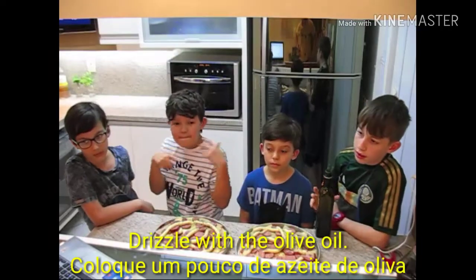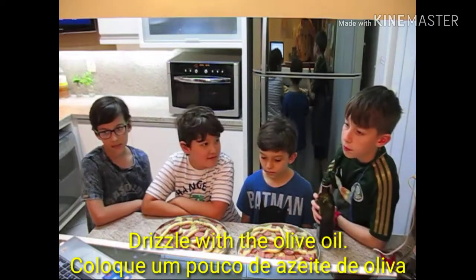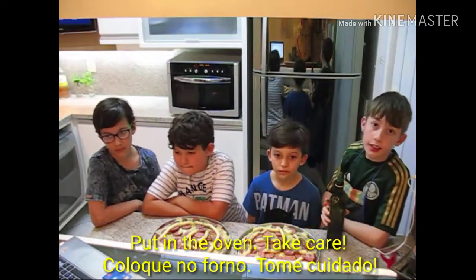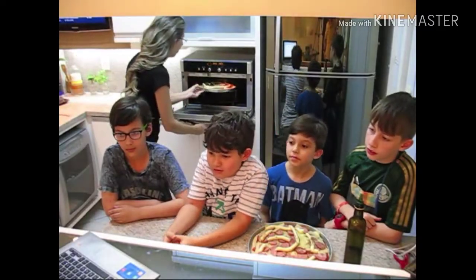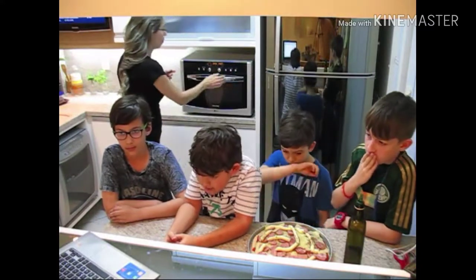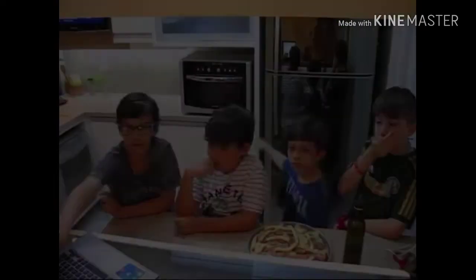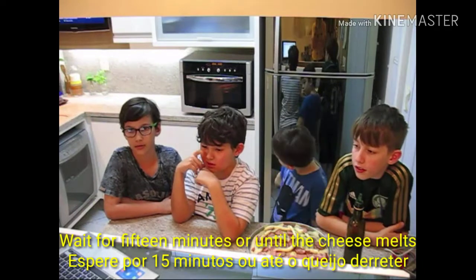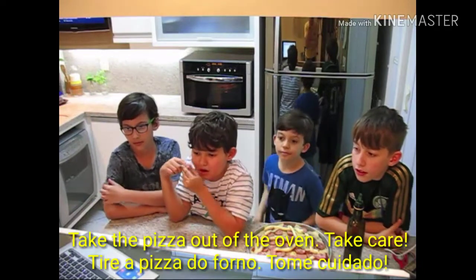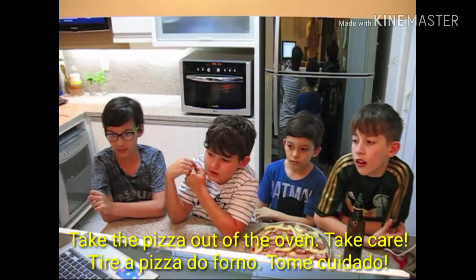Dress with olive oil. Wait for 15 minutes or until the cheese melts. Take the pizza off the oven. Take care.